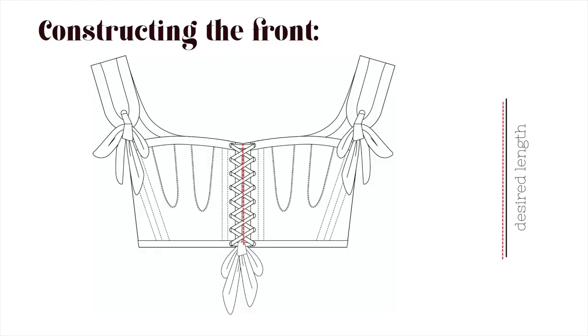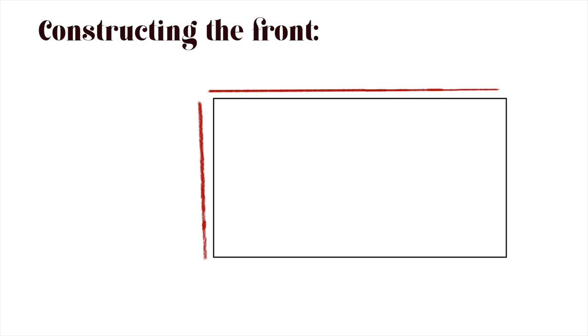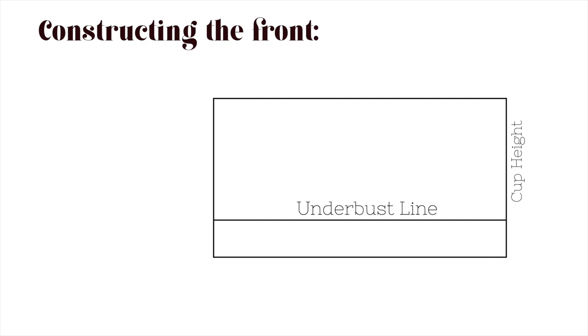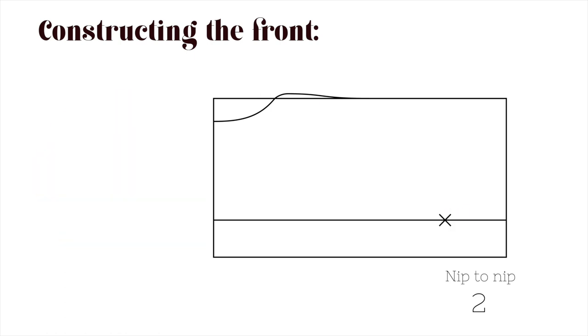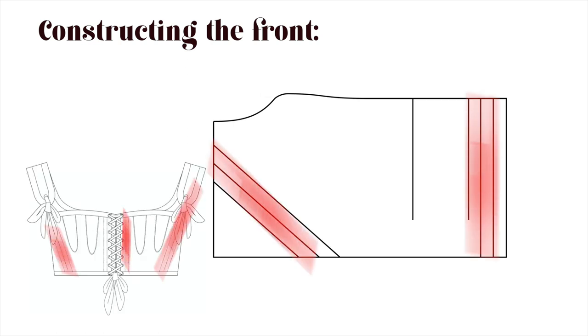Start off by drawing a vertical line with the desired length of the stays. Next, draw a horizontal line with your bust measurement divided by four and make that a rectangle. Then measure out your cup height and draw another vertical line — the underbust line. From that underbust line, mark out your underarm-to-underbust measurement, then mark out four centimeters and construct a slight curve for the underarm. Take the nip-to-nip measurement divided by two and mark it on the underbust line. From there, mark 1.5 centimeters in both directions and draw two vertical lines — this is where the cup inserts will go.